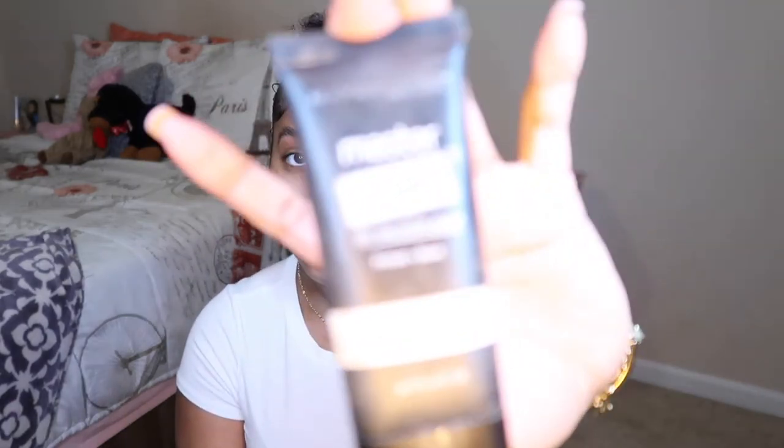First things first, I'm gonna prime my face. Maybelline Master Prime. I actually really like this primer because I feel like it really blurs out my pores. I don't always prime my face, but if I'm going out for real, then I'll prime. You see how my face was shiny and now it's not shiny anymore? That's what primer does.